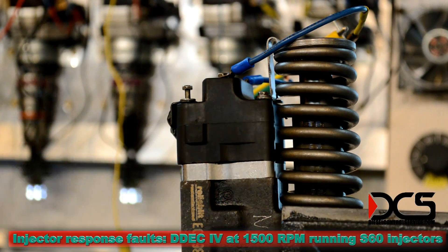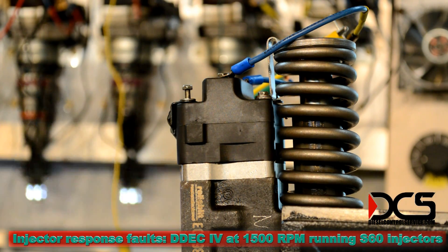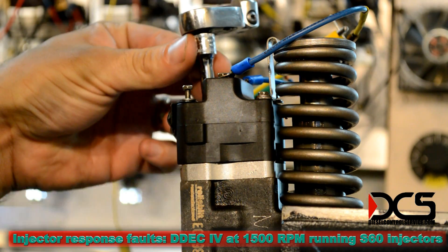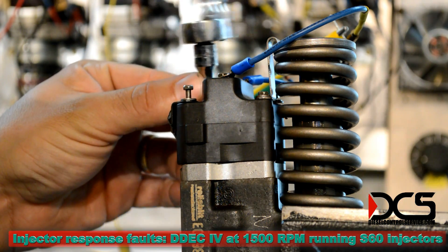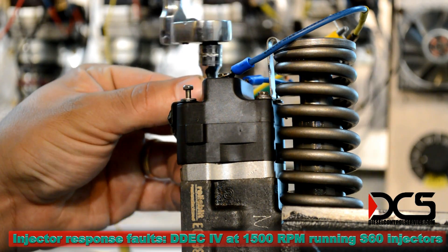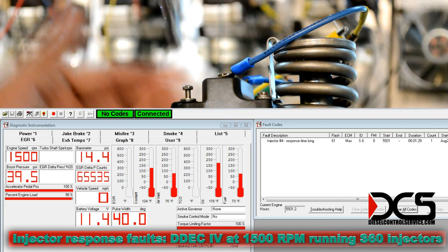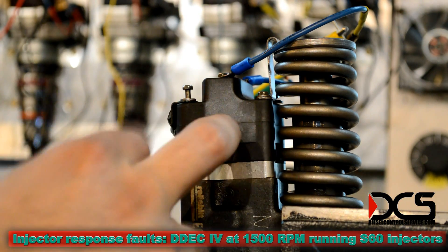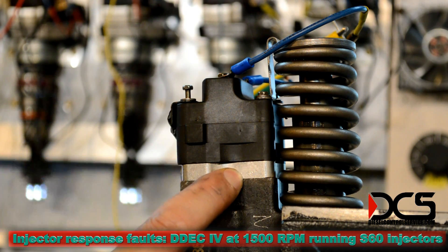Right now we have an injector response time long code, and all I have to do is tighten down this fastener and it will clear. Tightening it down pulls the solenoid into position so that the magnetic field it produces can move the aperture inside the injector.